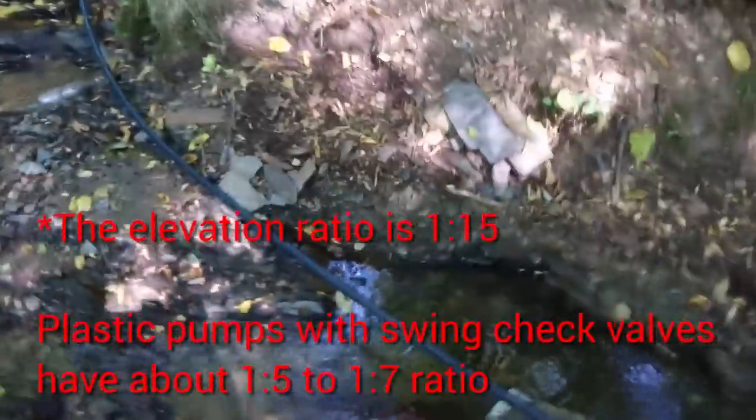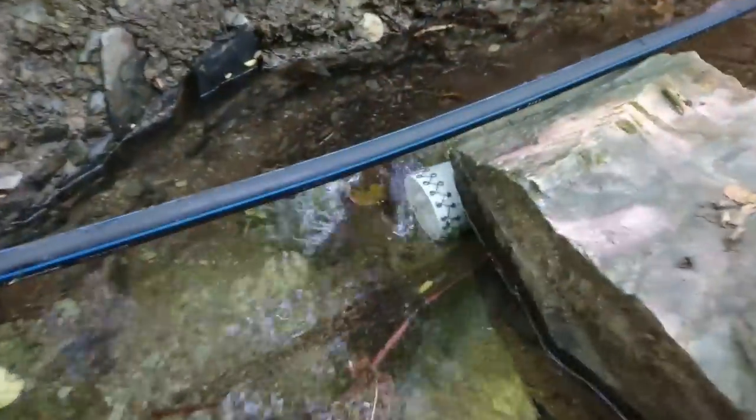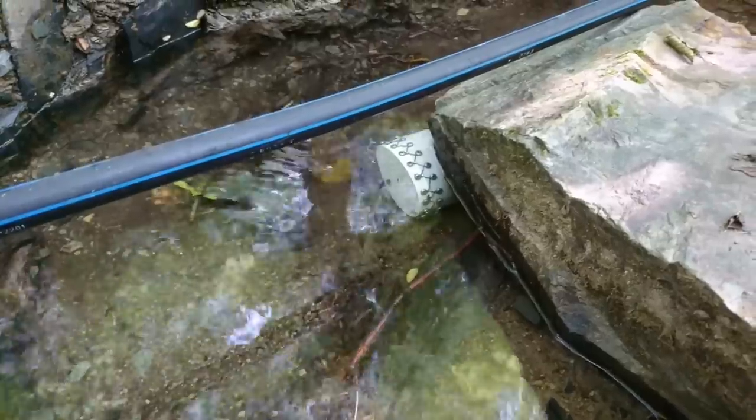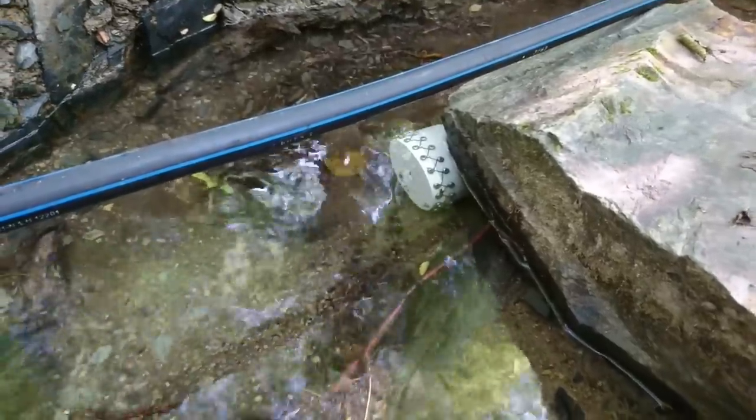And here we have the intake. I will rebuild it — it's just to show you how it looks. I will make it bigger and I will make it self-cleaning.